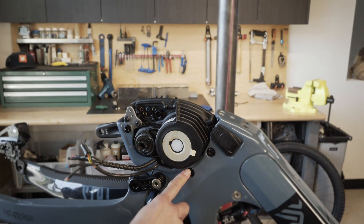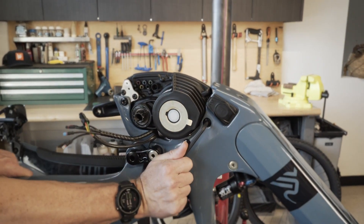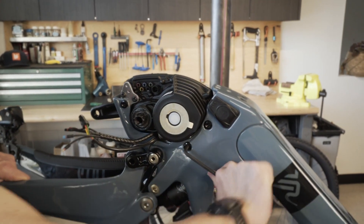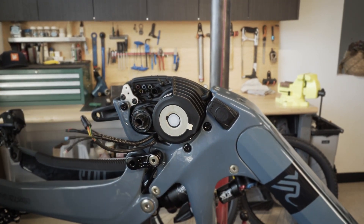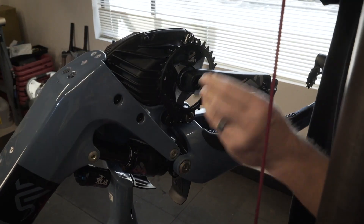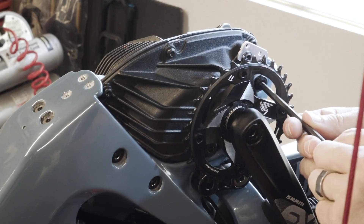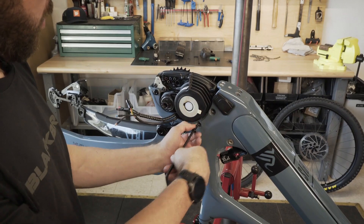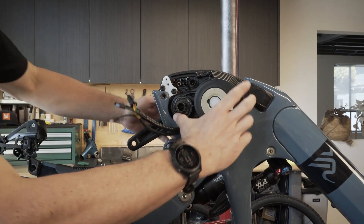The next step is to remove the six motor bolts, three on each side. Start by releasing the bolts. Once the motor is released, you want to rotate the motor out of the frame.